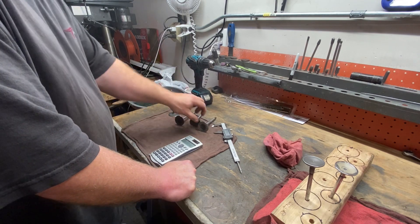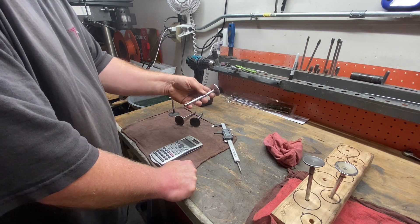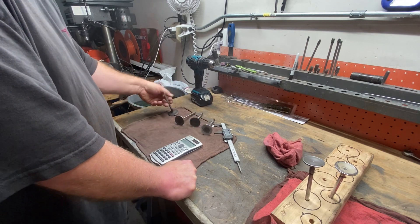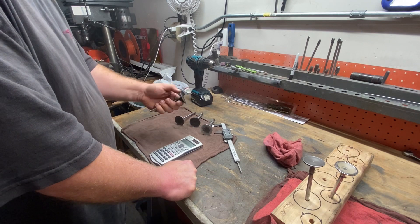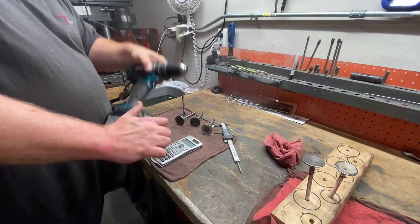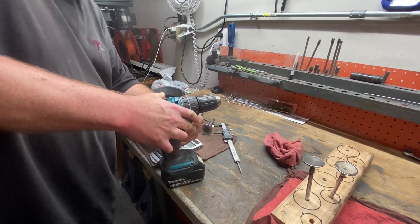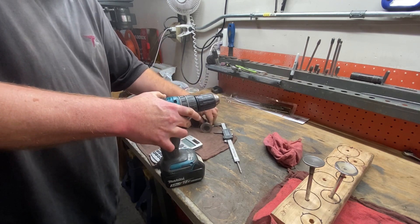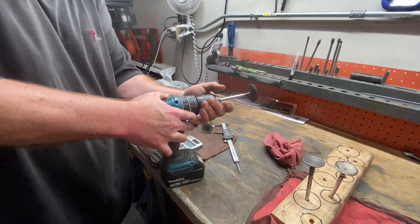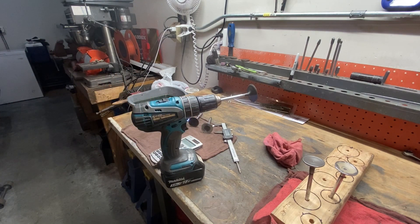Basically, all I do — this valve, I know it started out as a 1.94, probably a small block Chevy valve or something, just had it in my toolbox — I thought, I want to make a new template. What you do is start out with a larger-than-final-size valve. Then I'll just chuck this up in the drill, and we'll move over to the bench grinder.